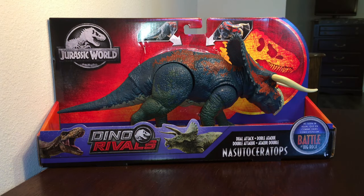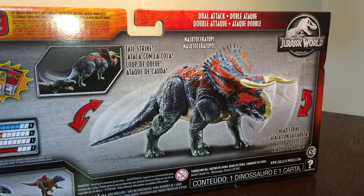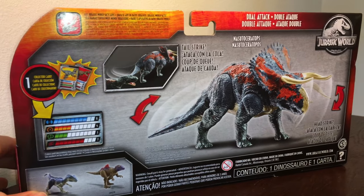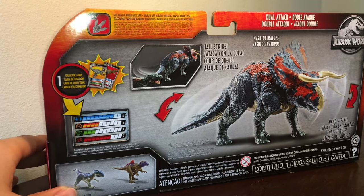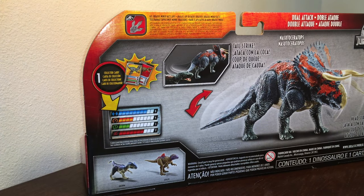It looks about the same as anything else. It's got the Jurassic World logo on the top left, and then it's got the T-Rex squirming off the Triceratops with the Dino Rivals logo right in the middle. I like how it's a blue background instead of just the regular orange and doesn't have Chris Pratt photobombing it. It comes with various dual attack actions, such as a tail strike and a head strike. Gives you an image of it slapping a Concavenator — I'll give you a link in the description for that review.